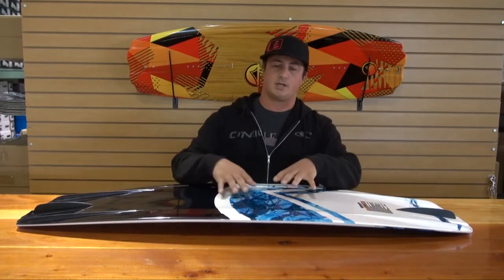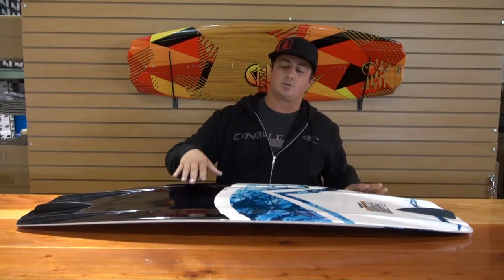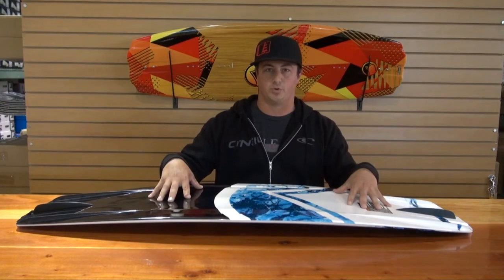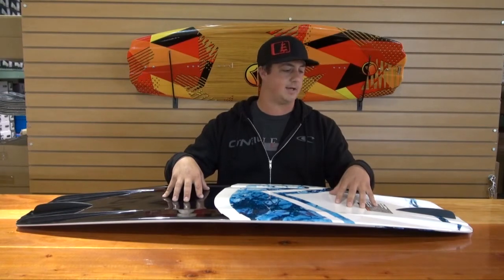It's got a continuous rocker throughout the belly and a three-stage rocker blended into the edges. So it transitions really smooth from edge to edge, yet as you cruise off the wake it still has plenty of pop like a three-stage board would. But because it's continuous, it makes it a little easier for people who are progressing to learn how to ride it.